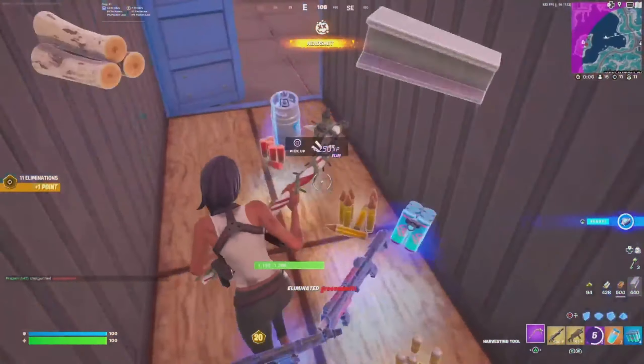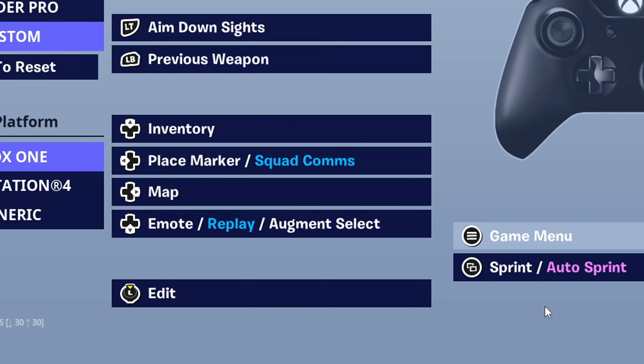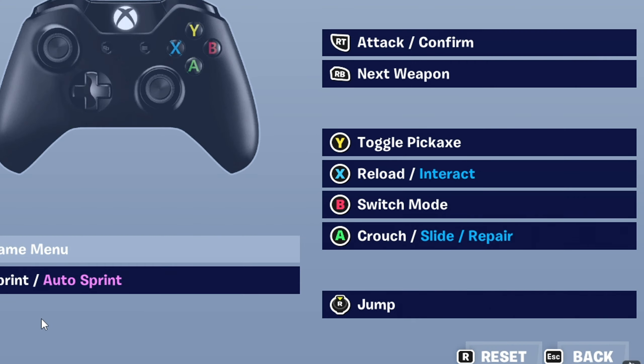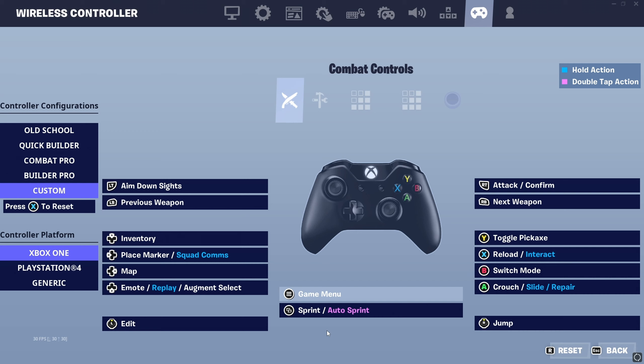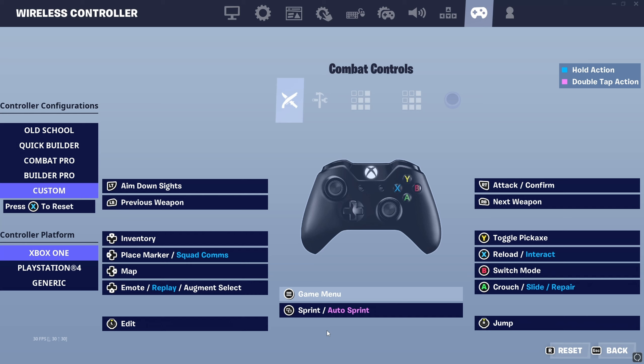Moving on to the Xbox controllers, we're going to follow some of the same concepts as the PlayStation 4 and PlayStation 5 controllers, besides a few differences. Left stick edit is universally accepted, so we're keeping that. Y for toggle pickaxe, X for reload slash interact, B for switch mode, A for crouch slide repair, right stick jump, map on the right side of the D-pad, and sprint on the back button — I'm pretty sure it's called select. B switch mode is the default button for switch mode, so you wouldn't have to worry about integrating to a new set of binds, and it's still pretty good especially for non-claw slash non-paddle.